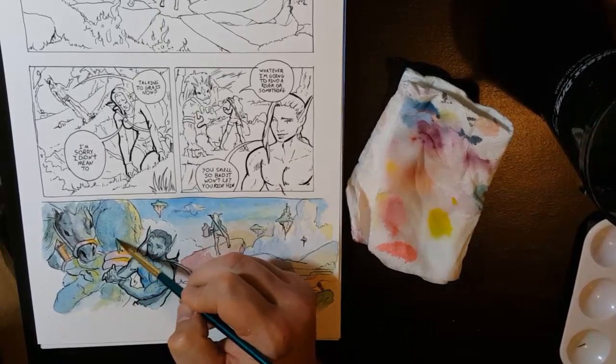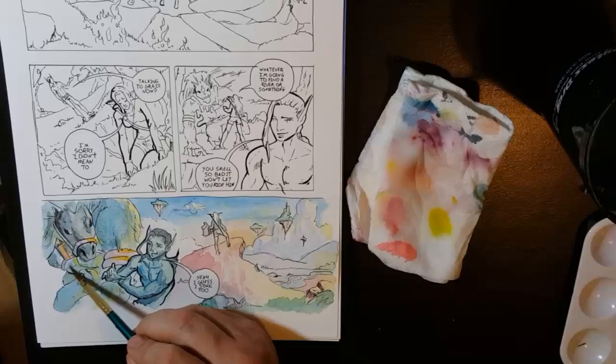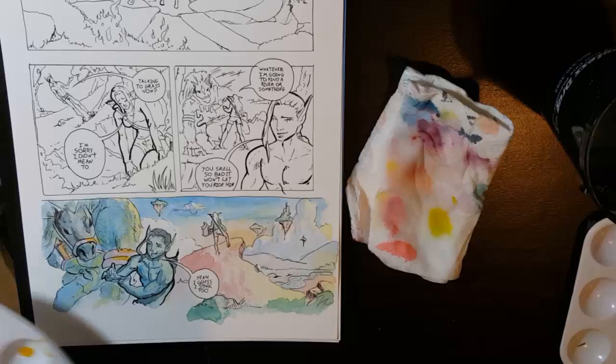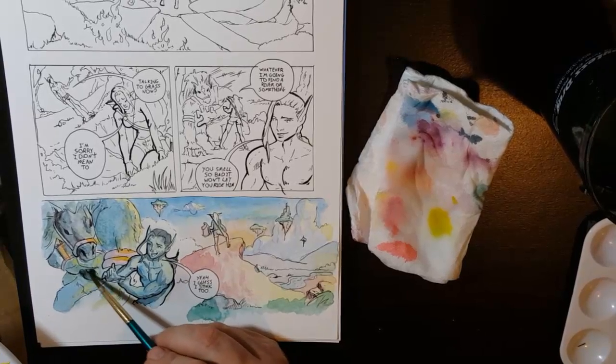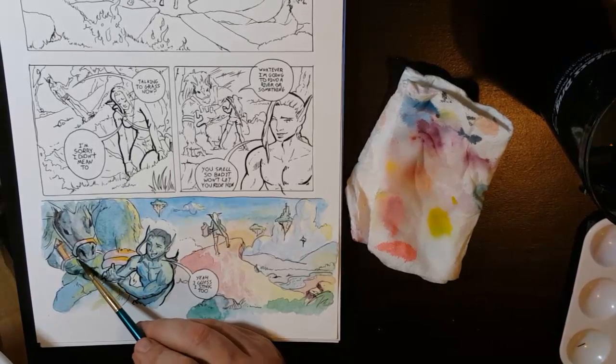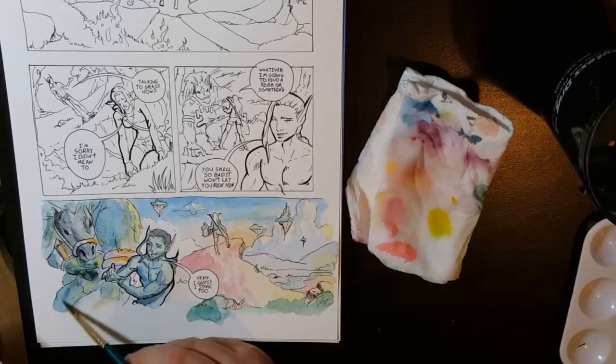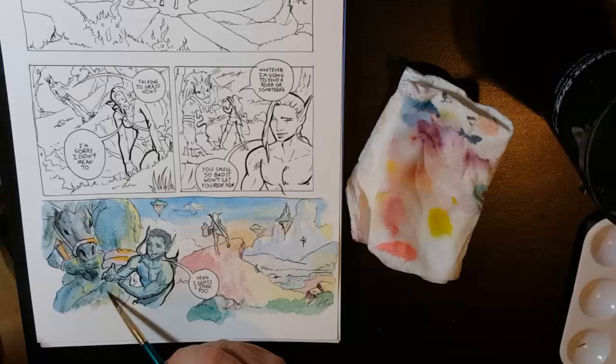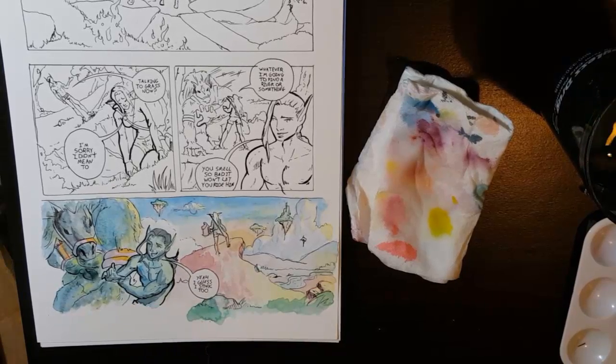I let that dry together and then take this darker color and mix it in — his main base color mixed with this darker shadow color — and I'll just add just a little bit of shadow here and there to some of the rest of his body. It's still too wet I think. A little under his chest and under here it should be darker. Then I'll let all that kind of bleed and dry together.